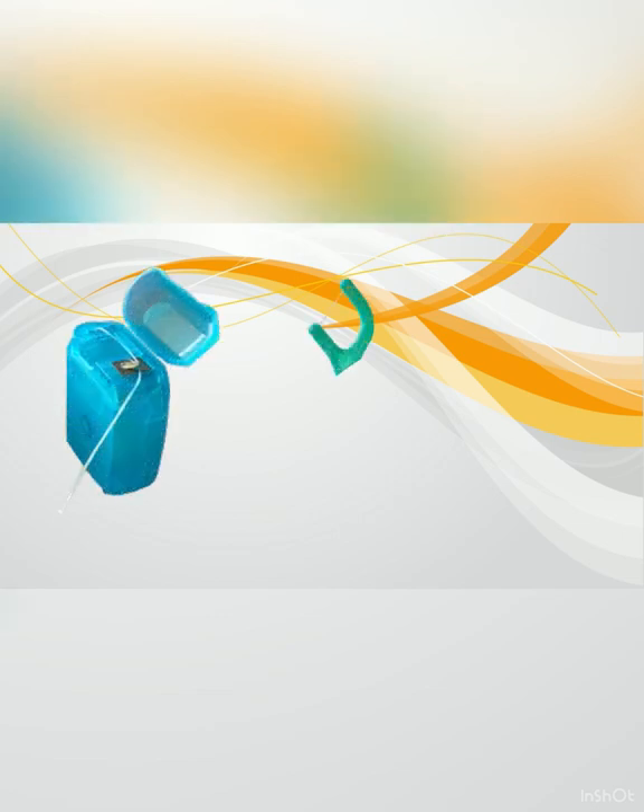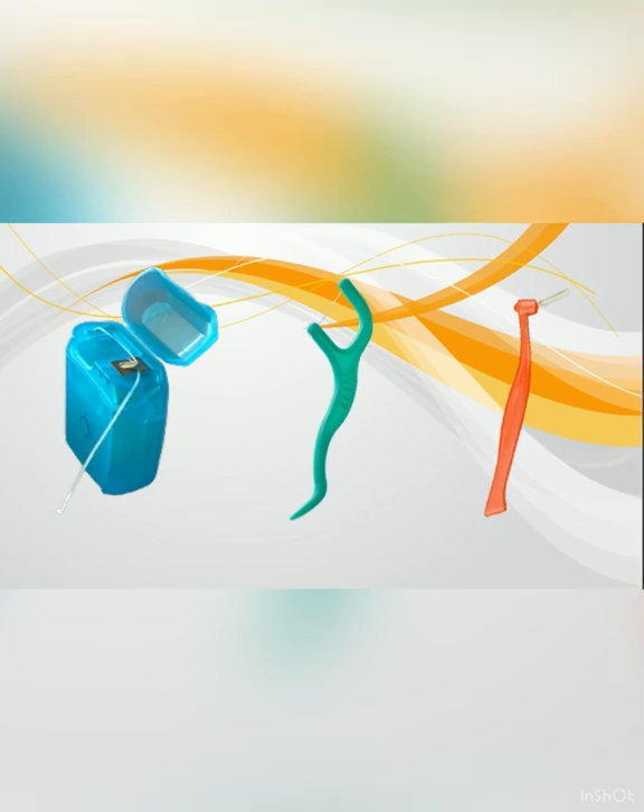You can clean between your teeth using floss or interdental brushes and picks. There are other methods on the market. However, the physical removal of plaque using one of these forms will be most effective.